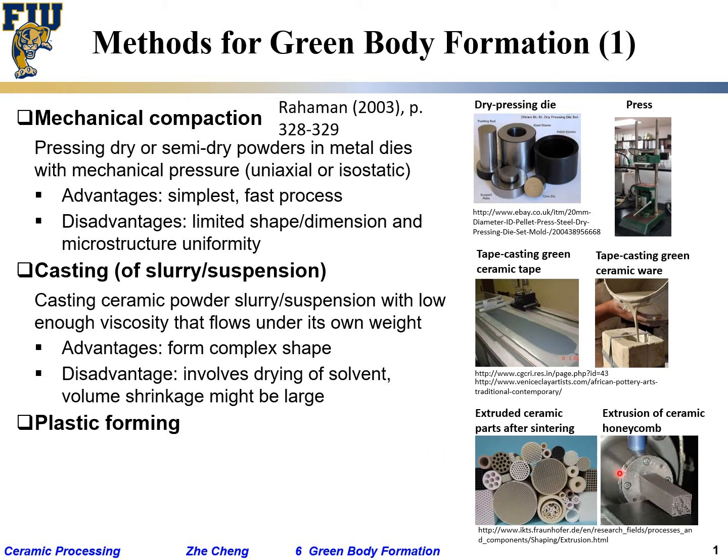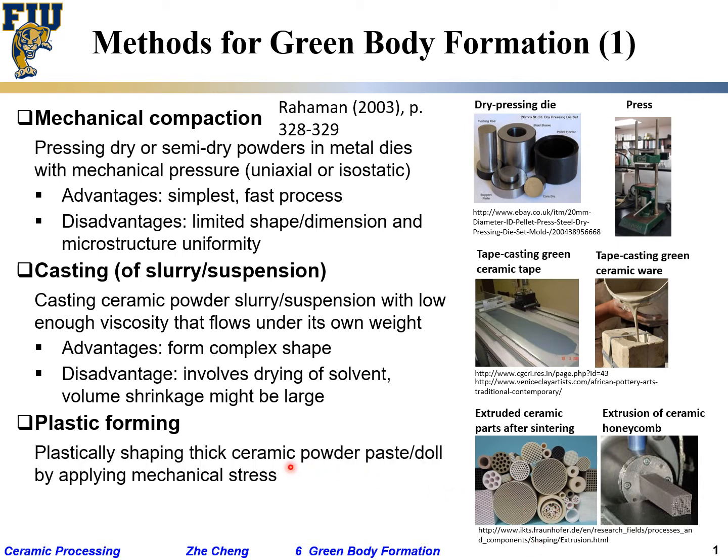The last method is plastic forming, where you are extruding a highly viscous paste — a lot of solid, very little liquid — that can still plastically flow by being forced through a mechanical metal die. We can extrude them into multi-channel linear structures or other related structures. The ceramic powder paste is typically highly viscous; we call it paste or even dough, like handling flour. You apply mechanical compressive or shearing stress. The advantage is relatively fast, continuous production.